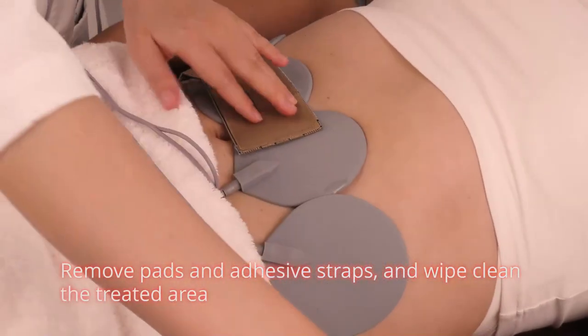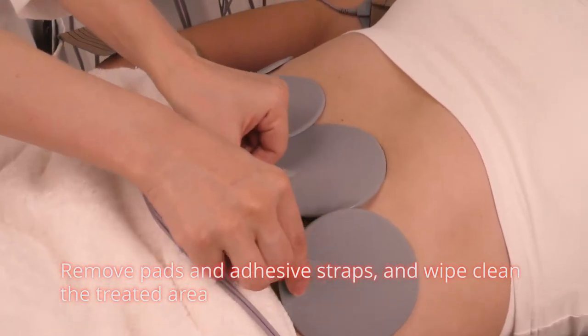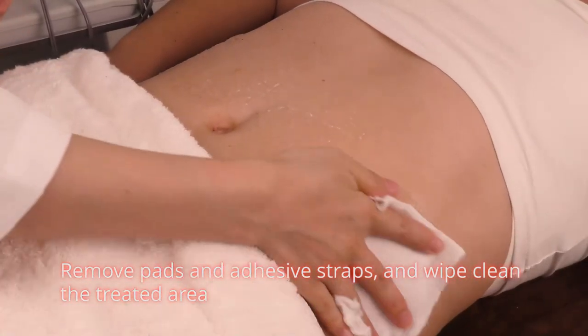Remove pads and adhesive straps and wipe the treated area clean.